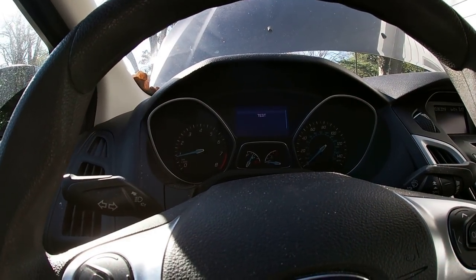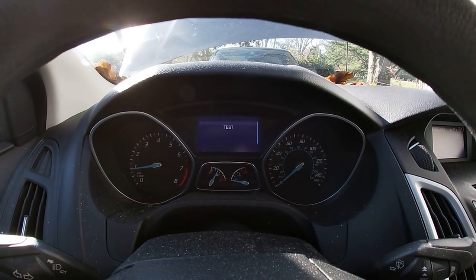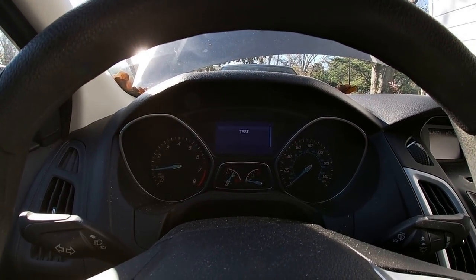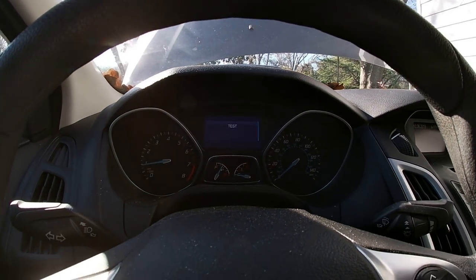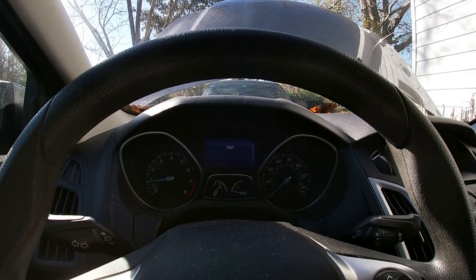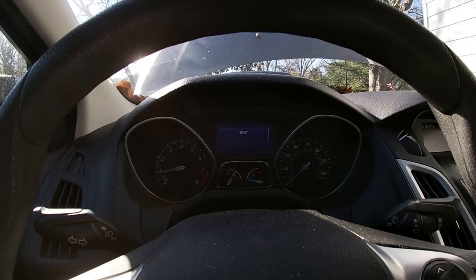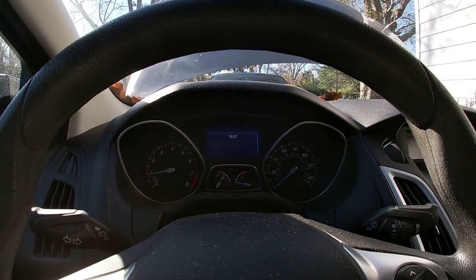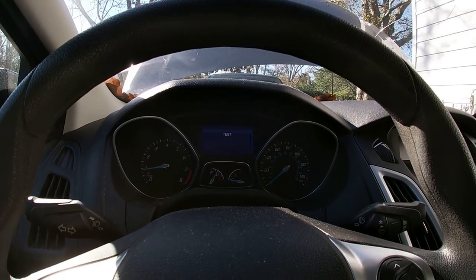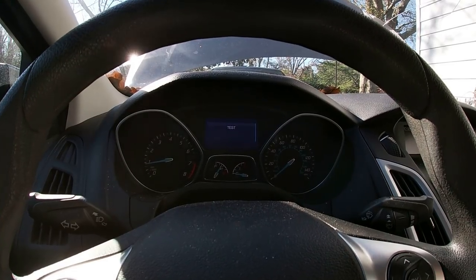Well, you wouldn't believe it. But as soon as I turned the camera off — even though the menu up there still says 'test' — I tried to put it in the start, and it's running. And that's just what the problem's been from the get-go. You can sit out here and turn the key for sometimes an hour, and it won't hit a lick. Give up, go in the house, come back out, and it may start the first time. It may take turning the key 5, 10 times — who knows. Just as soon as I turned off the camera, here it went.